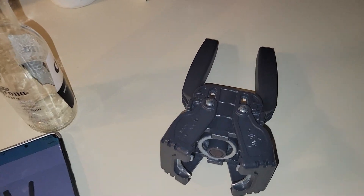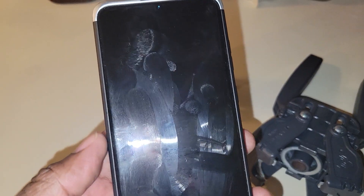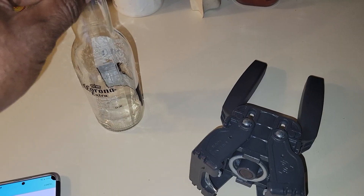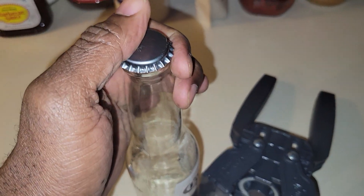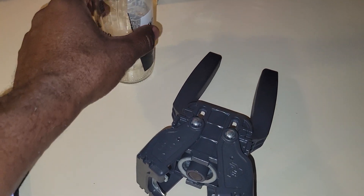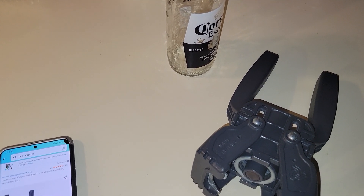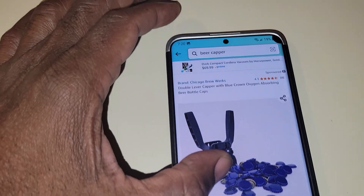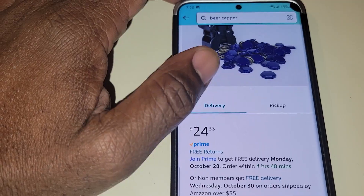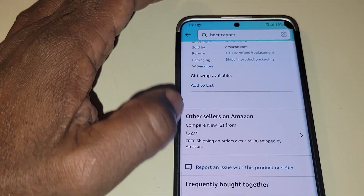I made some beer, okay, and I had to use this thing to cap the bottles. I had to do something like this to cover it — I had to do that, guys. I was in hell. I'm going to show you this and show you how long it takes me to do this.